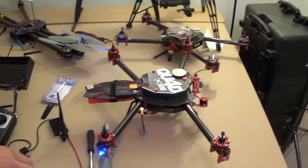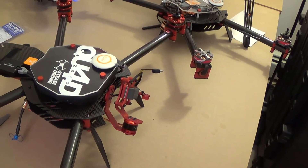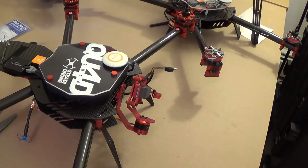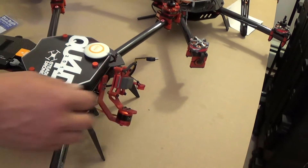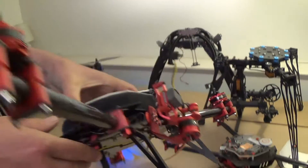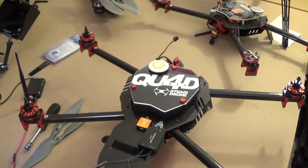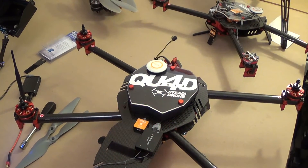The rest of the things — setting up the gimbal and turning the gimbal on — are all covered in a SteadyDrone video posted on their YouTube channel. That covers balancing your camera and switching the gimbal on. The switch for the gimbal is right there. If you've got any other questions, feel free to give us a call or an email. Thank you.